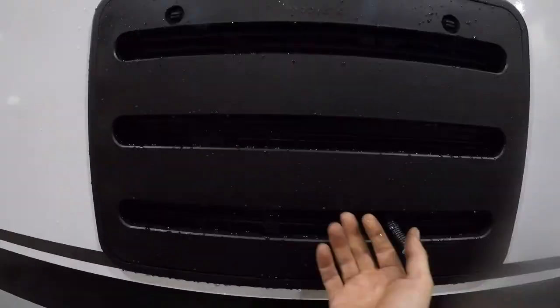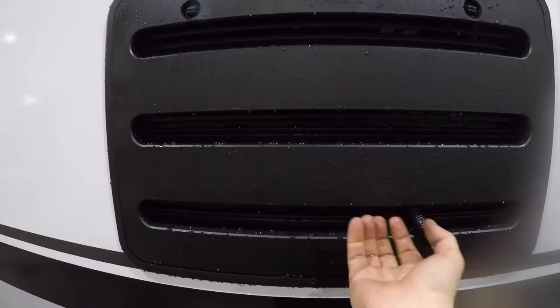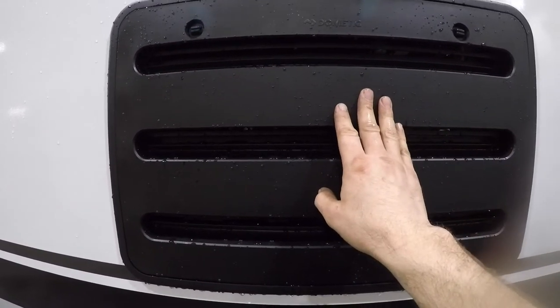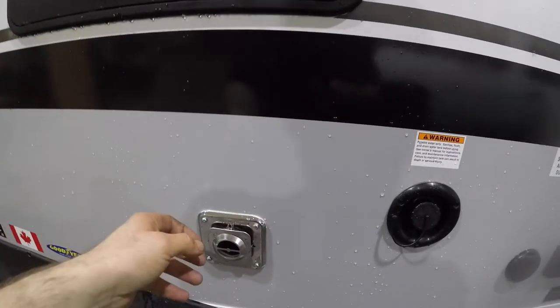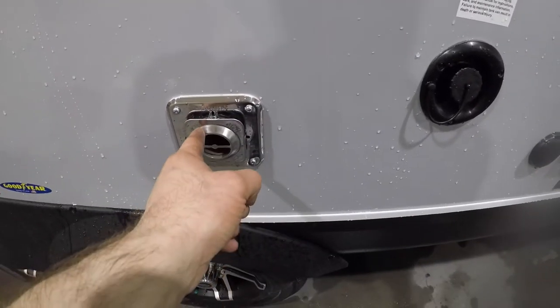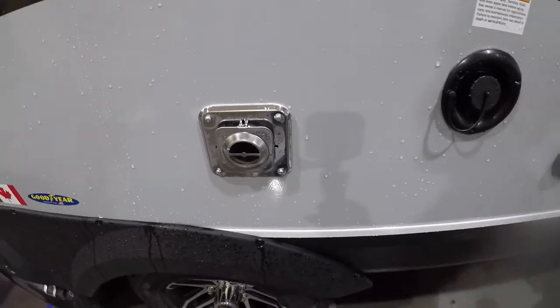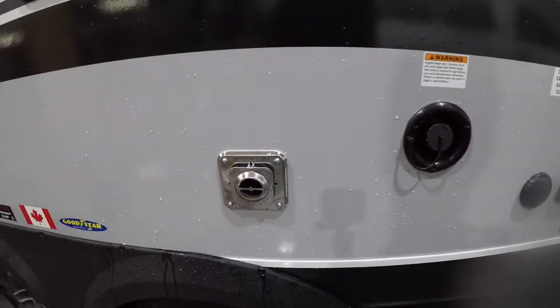Also of note is the outside access for the fridge — this is actually venting here. It's important that this remains free of any obstructions for the fridge to operate properly. And because it's under the awning, this does get really hot when the furnace is in use. There's a good chance you could come in contact with it, so just be careful.